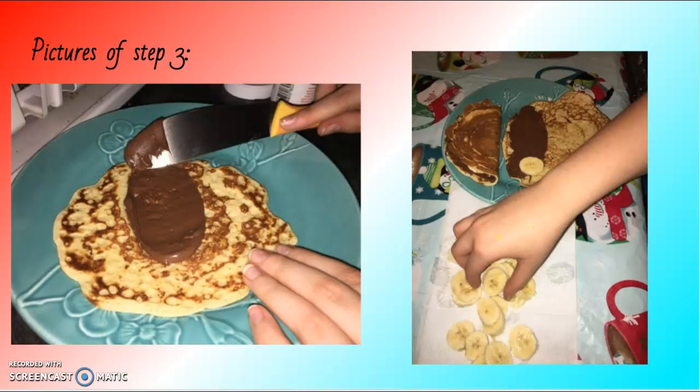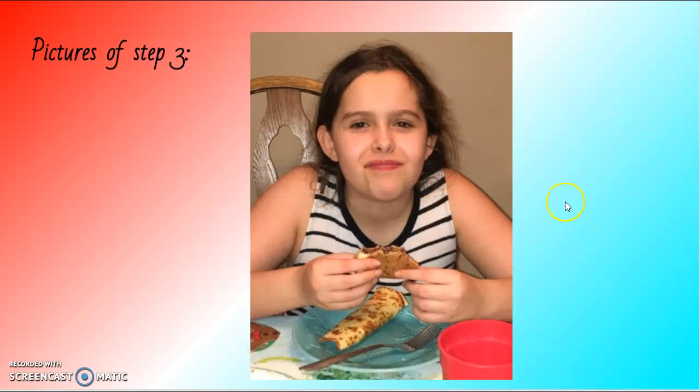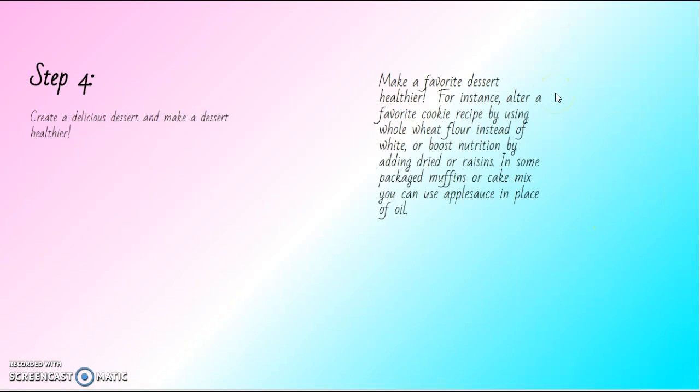More pictures of step three: me spreading the Nutella on half of the crepe, then adding the banana. That's the fancy way of making a crepe — and that's the fun and easy way. Then that's me eating the crepe.